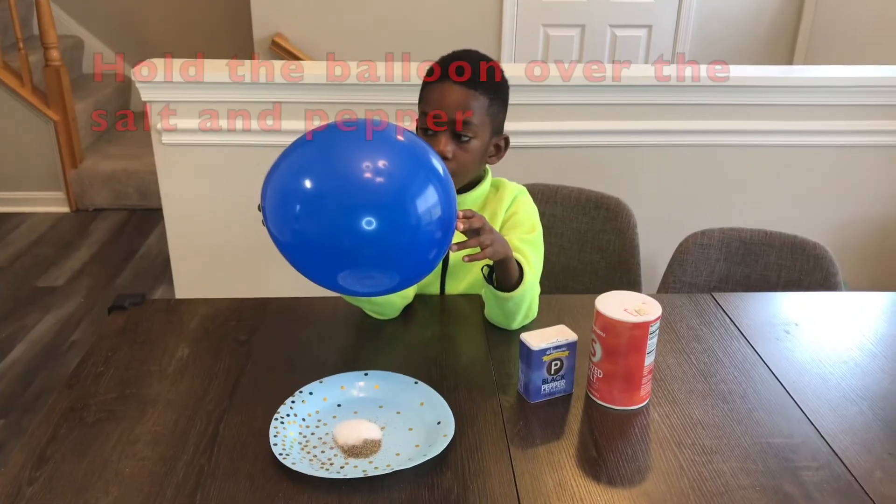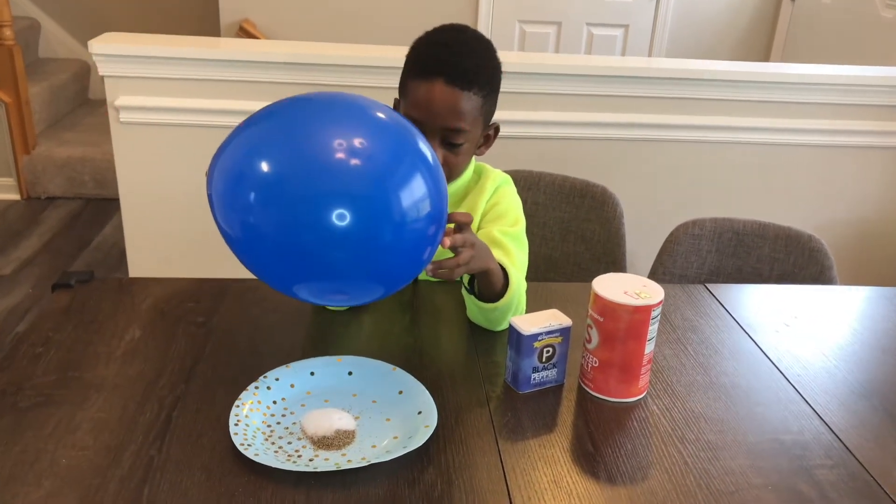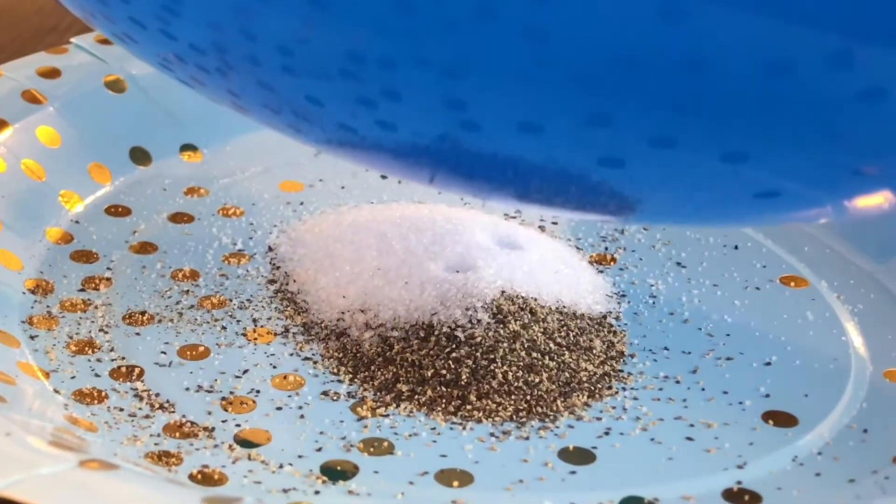Now I'm going to hold the balloon over the salt and pepper. Oh, there it is!